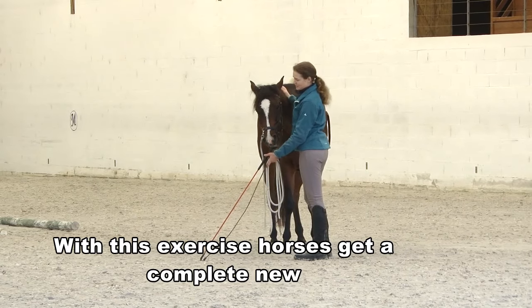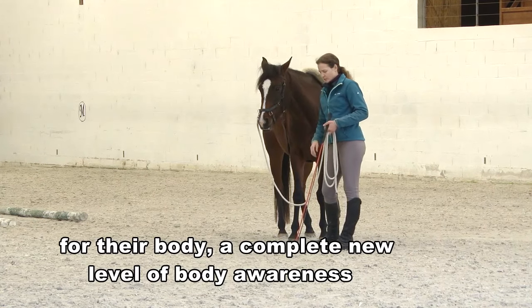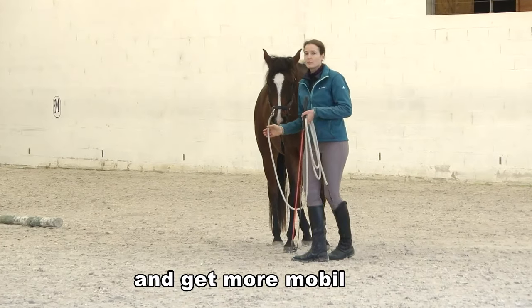With this exercise, horses get a complete new feeling for the body, a complete new level of body awareness. They learn how they can use the body in different ways and get more mobile.